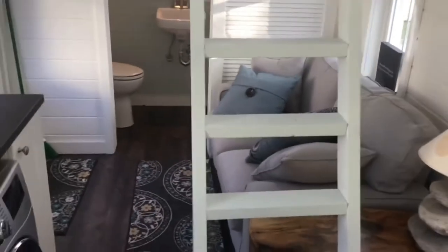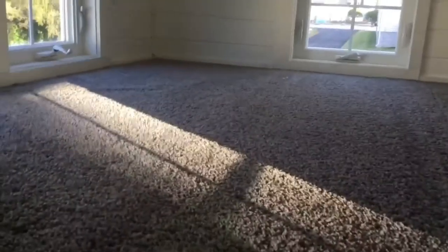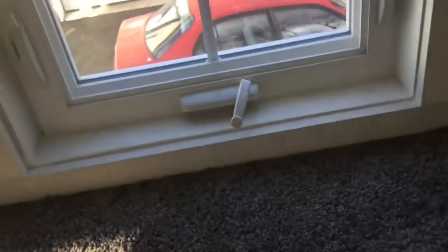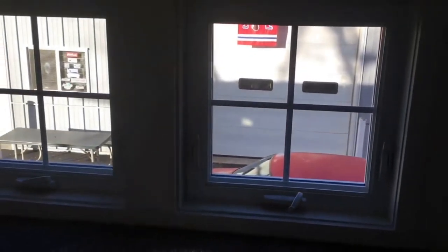Everything in the breaker box is noted — where it goes, what it's for — including the dimmers and all the light switches. Here's the handle to go up to the loft. I'm going to crawl up — this one I would consider a storage loft. The lofts are both 8 feet by 8 feet. There's wall-to-wall carpeting up here, silver-dipped with padding under it, which matches the whole look of the tiny house. There are three windows in this loft, a sconce for light, and several plugs.